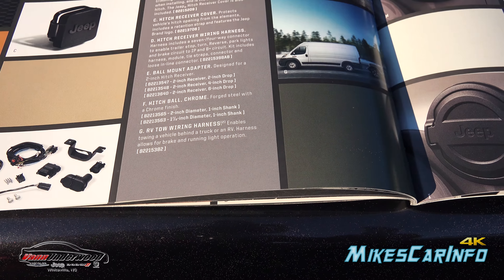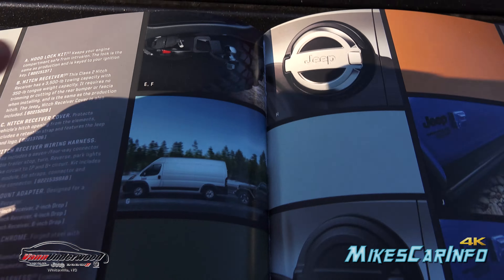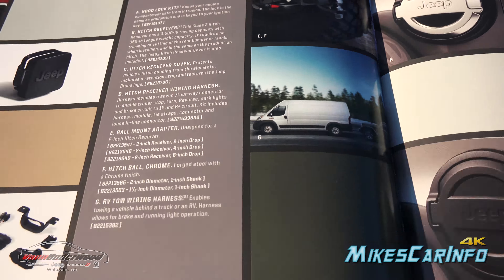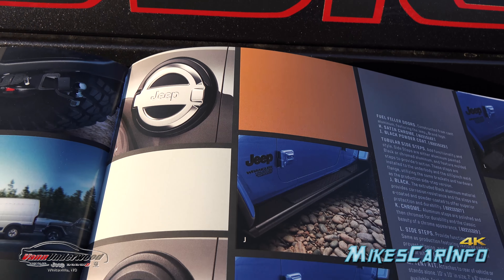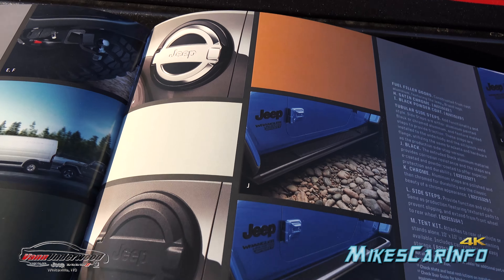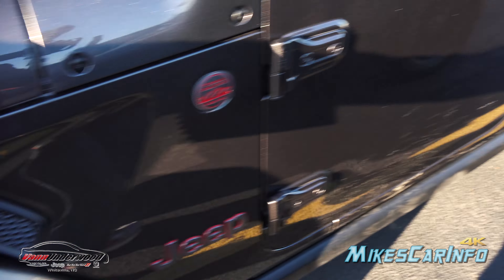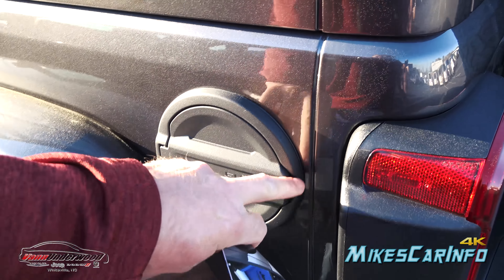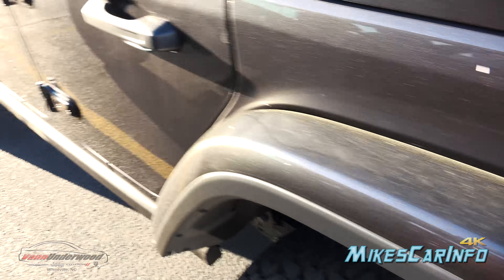And of course there's the ball itself. Then you have the RV tow wiring harness, which has the seven and four-way outlets. On this page there's also a fuel door — shown covered up — with a satin chrome option and a black one. This vehicle actually has the black one on it, so you can see what that looks like in person. That's something you'll find on the Rubicon.